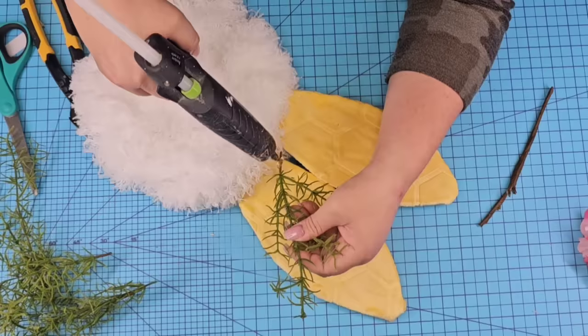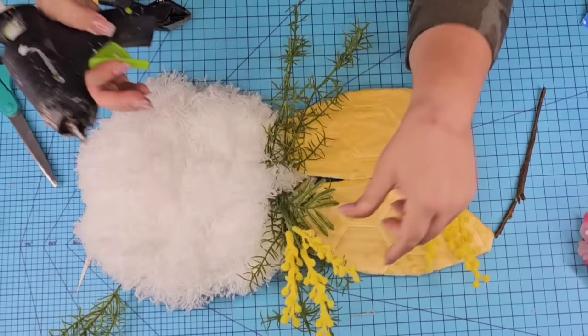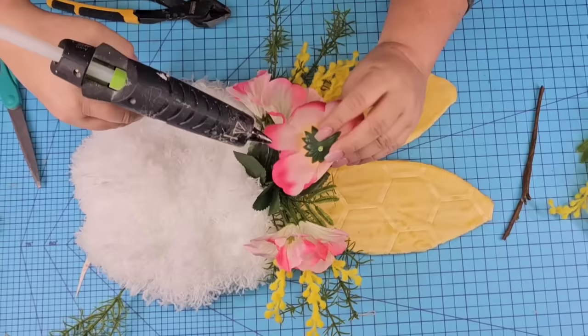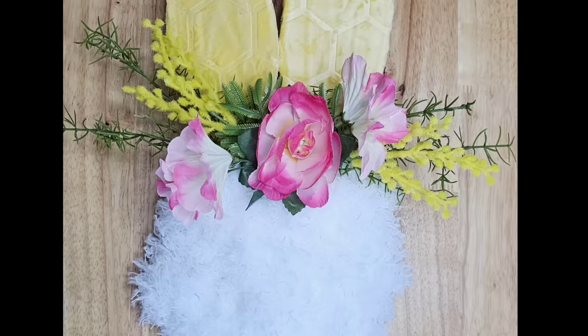We're going to add some greenery embellishments. These are some greeneries that I had from Walmart, and these yellow ones are from Walmart as well. And then some pink and white flowers from Dollar Tree. You can do whatever you want — just add any flowers you want, any fabric you want. This one is absolutely gorgeous. I love how bright and airy and springy it looks. And we used two dusters — how about that?